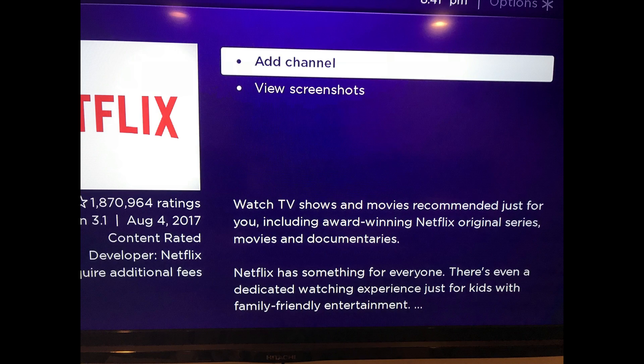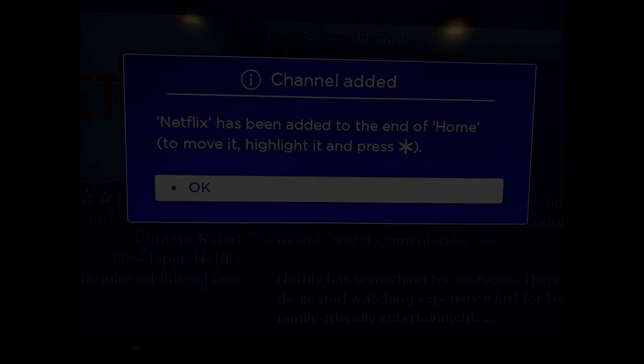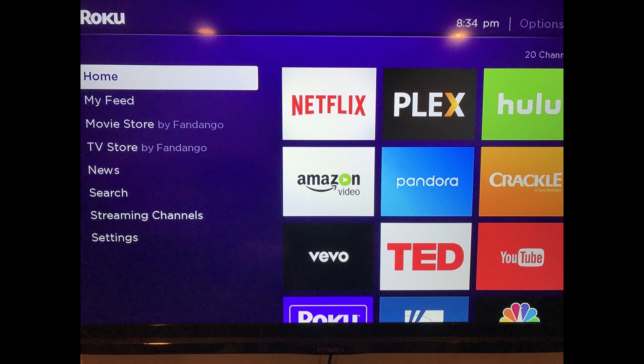The Netflix information screen appears. Step 4: Choose Add Channel. The Adding Channel dialog box briefly appears while the Netflix app is being added to your Roku device. Choose OK in the Channel Added dialog box that appears after a channel has been added. You'll be returned to your home screen, where the Netflix app now appears at the bottom of the list of installed apps on your Roku device.